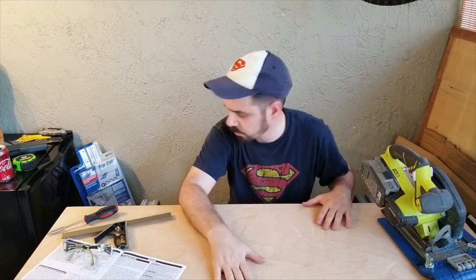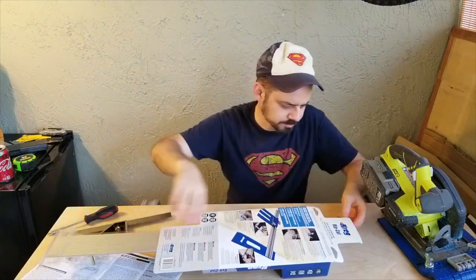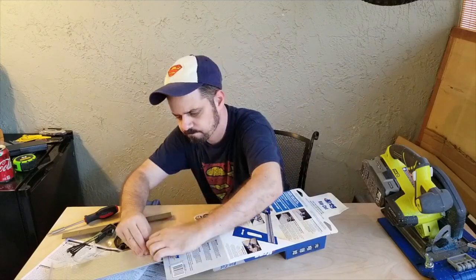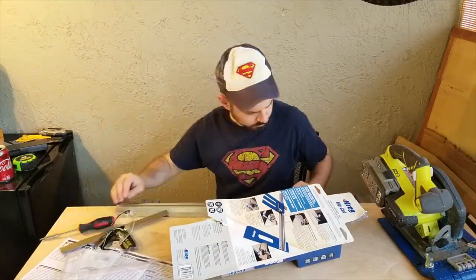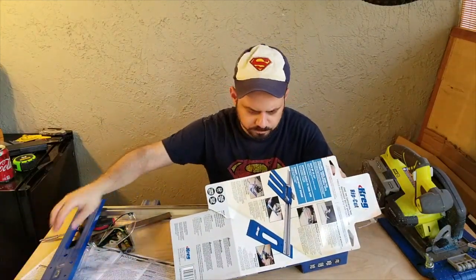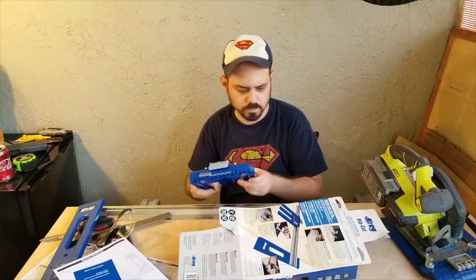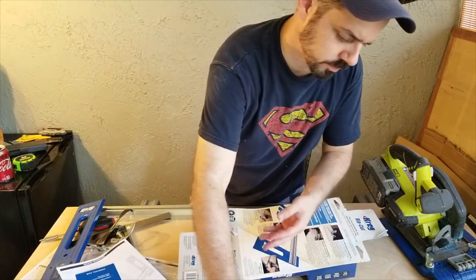Now let's open up the Rip Cut package, which uses the same solid aluminum construction. This one cuts up to 24 inches. There's a manual in here, and another saw sled — though I already have it set up on the other one, so I should be able to use the same sled.